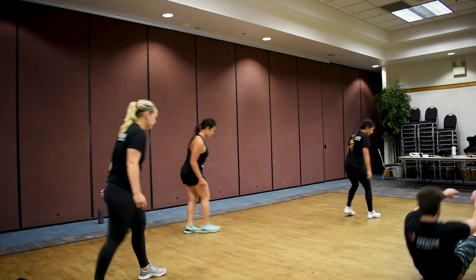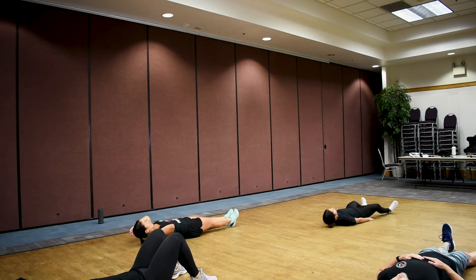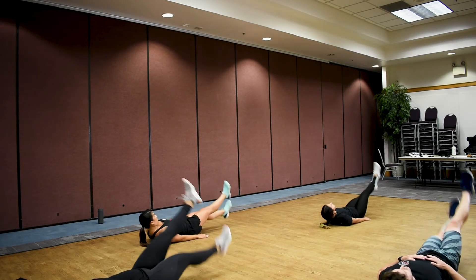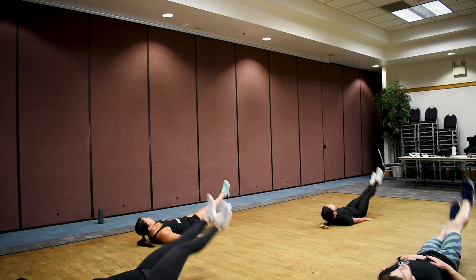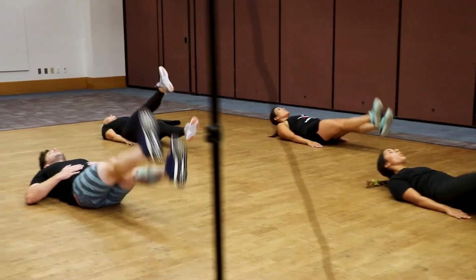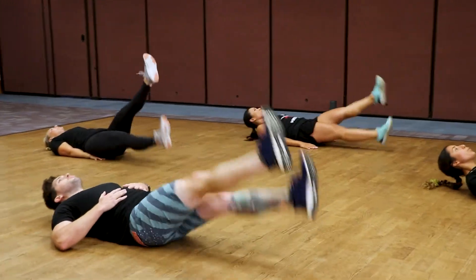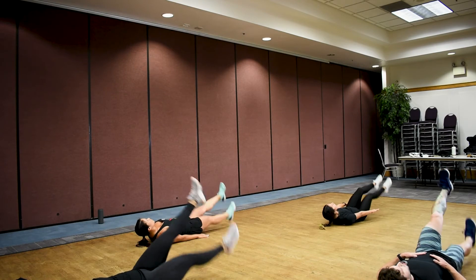Down to the floor — flutter kicks! Let's see if we can all keep our feet up the whole 20 seconds, I know we can. Three, two, one, let's go! Focus on your breathing, keep those tummies tight. Almost there team — push, push! Three, two, one. Excellent.